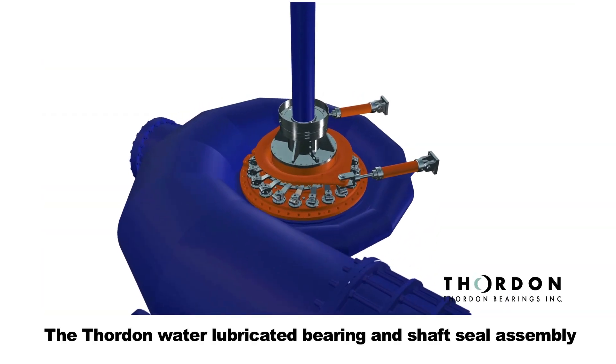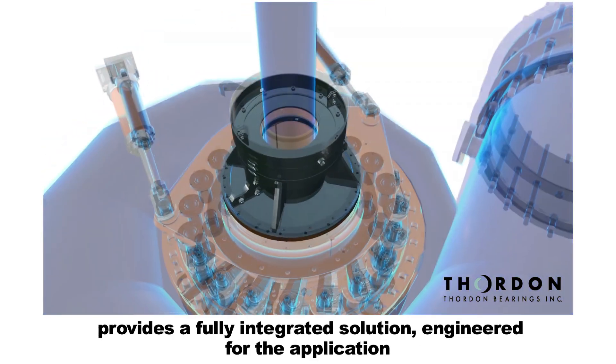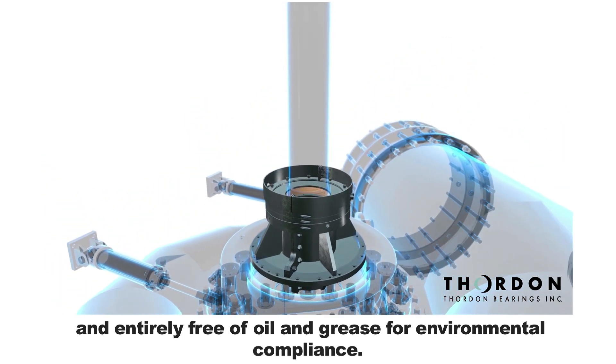The Thornton Water Lubricated Bearing Shaft Seal Assembly provides a fully integrated solution, engineered for the application and entirely free of oil and grease for environmental compliance.